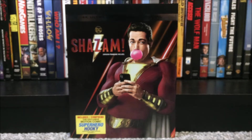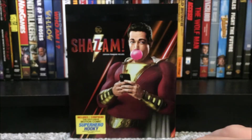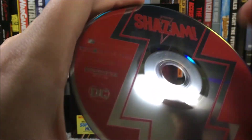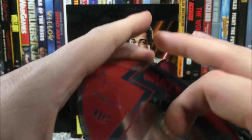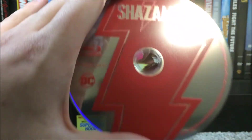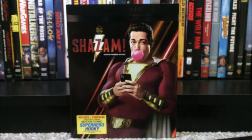If we take a look at what we have in here — this is what the 4K disc looks like. We have the lightning bolt design there, we have Shazam!, and then New Line Cinema, DC, 4K — all the logos right there. And pretty much the exact same thing, but it's inverted for the Blu-ray. There is pretty much the exact same design with the lightning bolt and everything.